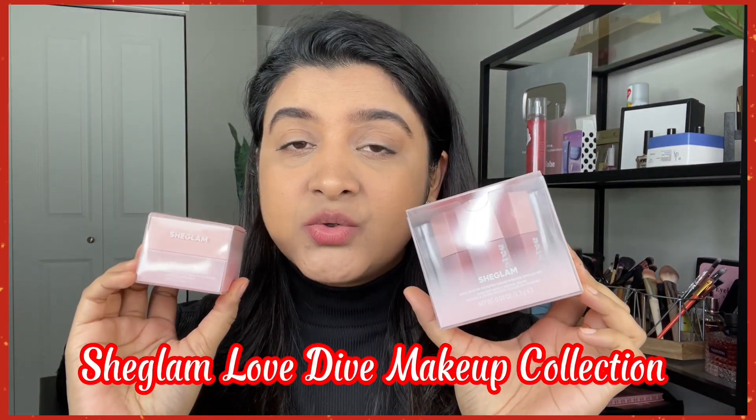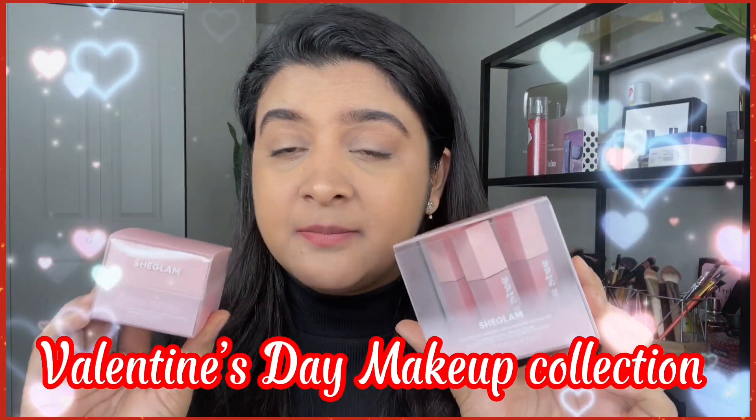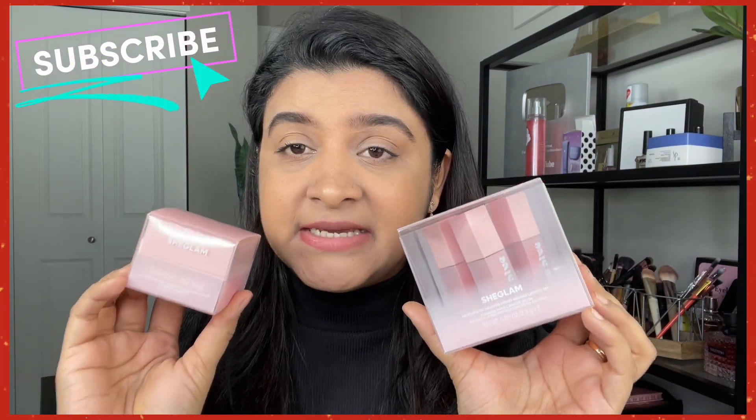Hey everyone, welcome back to my channel. Hope you guys are doing well. I'm going to review the She Glam Love Dye Collection. This collection is a Valentine's Day Special Makeup Collection. She Glam has launched some makeup products for Valentine's Day Special.